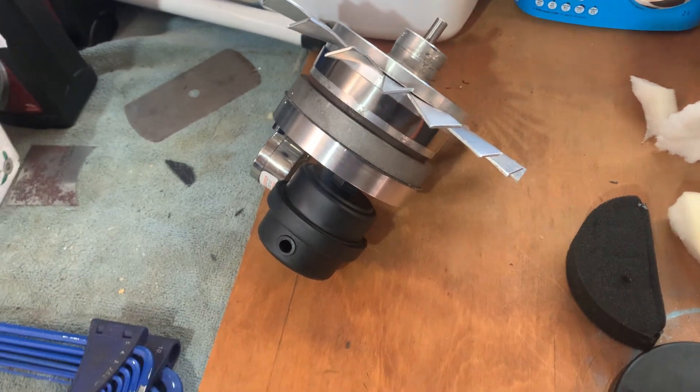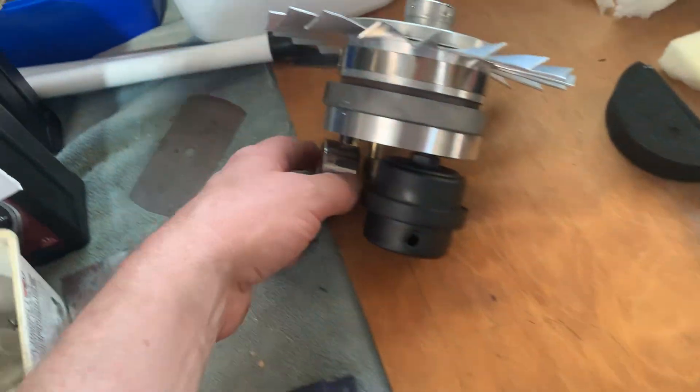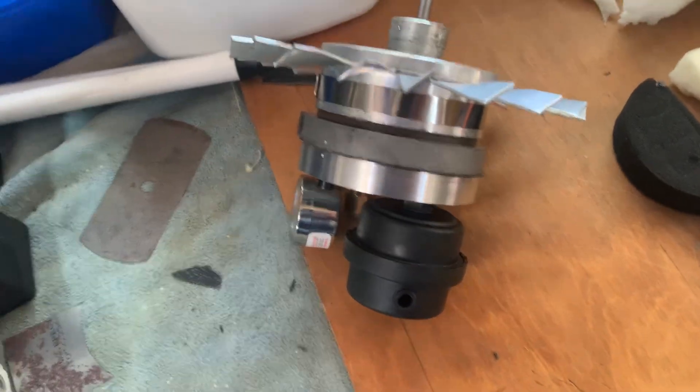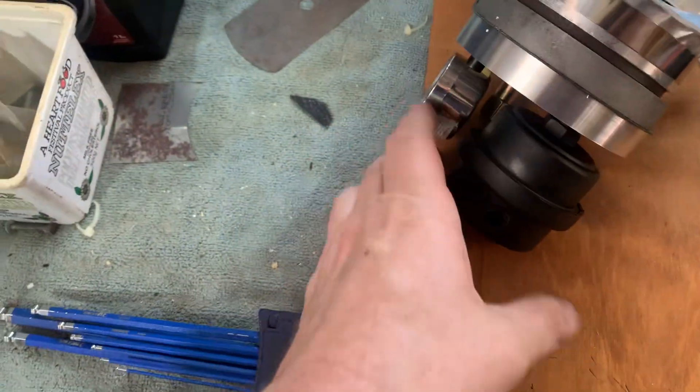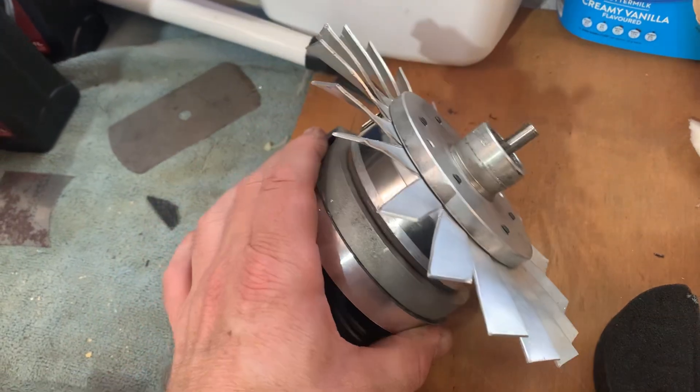Hey, welcome back to Off the Grid with Bert. It's been a while since I made a video — been busy with work and stuff — but I thought I'd do this one because it shows a successful modification of the Bayrun waste oil burner pump air pumps.